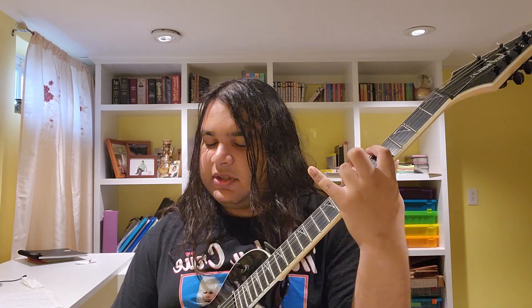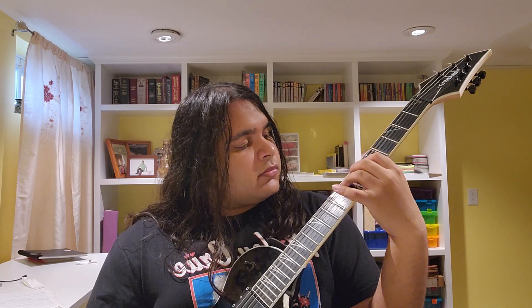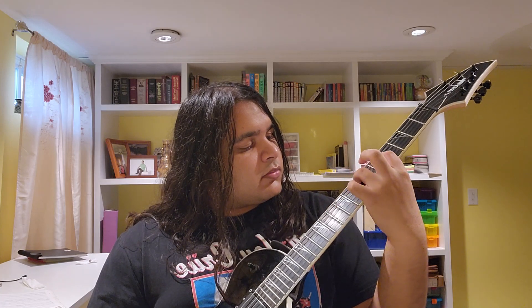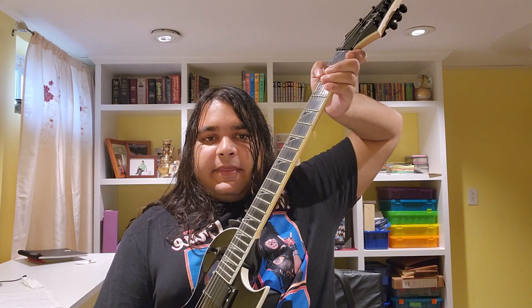Sorry, I got lost jamming there, but yeah, that's basically it. Let me see if I can just do an example using those three methods we already went over. It actually might make a good riff. Yeah, that's basically it. I would maybe re-record this some other time just to make it more clear, but for now I think this just works as it is.